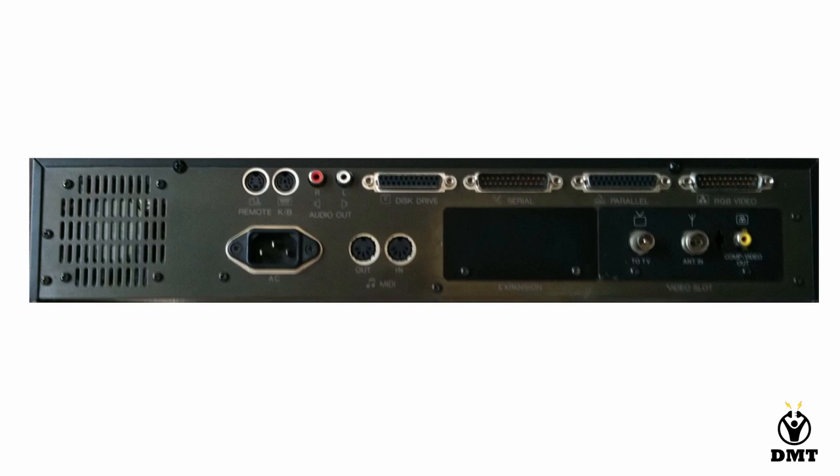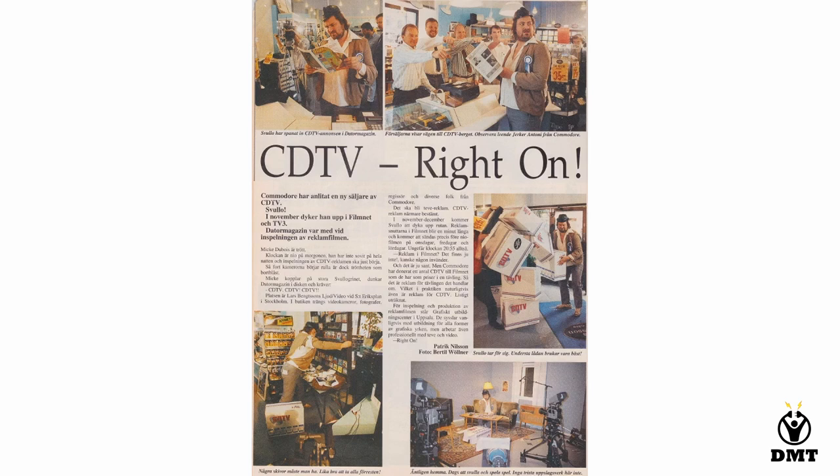Looking at the marketing here in Sweden where I live, we have this famous person Svullu, who was set out to rescue the Commodore in Sweden and boost sales of the CDTV. They made a really big commercial that was aired on TV, and I think it was quite good — because this was one thing that made me buy the CDTV, as I really liked Svullu, who was a great comedian. Unfortunately he is no longer with us, but he did great things during his years.